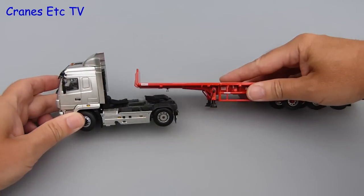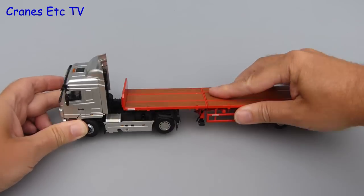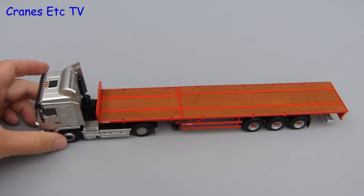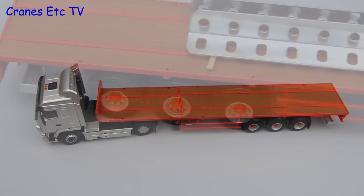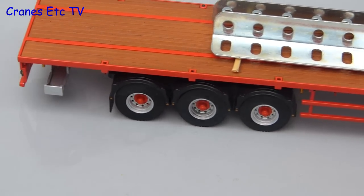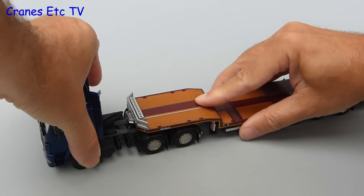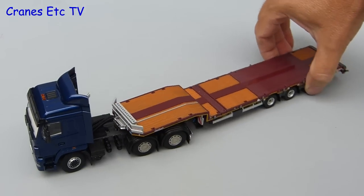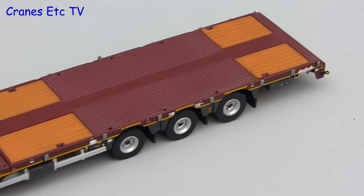These MAZ tractors are sold on their own, so let's try hooking them up to some WSI trailers. The first one we'll try is a Denison extending trailer — the connection pin fits the fifth wheel perfectly and there's no clashing between the trailer and tractor when turning. The height is also good with all trailer wheels grounded. As a second test, a Nautoboom extending trailer clips in just the same way, with equally good geometry and all trailer wheels grounded.